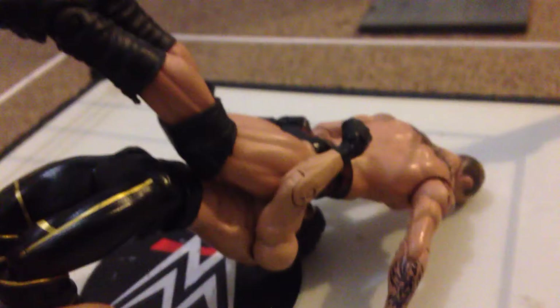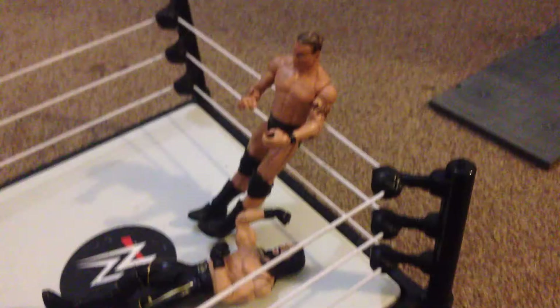And off we go! Hit by Seth Rollins, and now a suplex to the face. The match is already underway — on the elbow there, again with the elbow. Now a punt to the face — maybe not quite the punt to the skull.